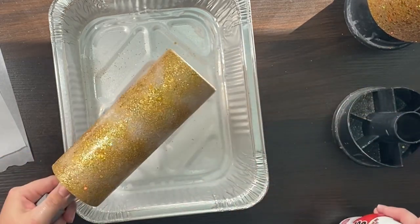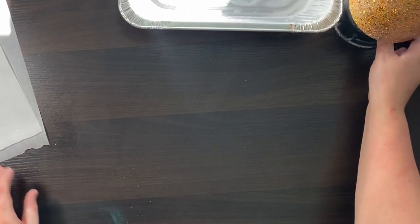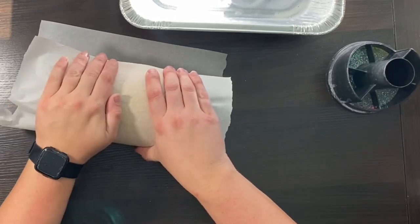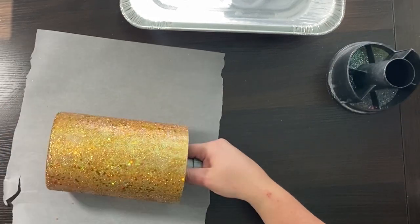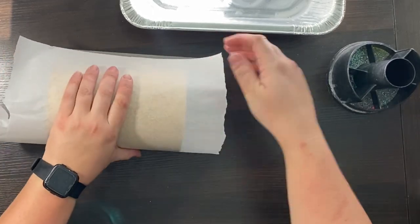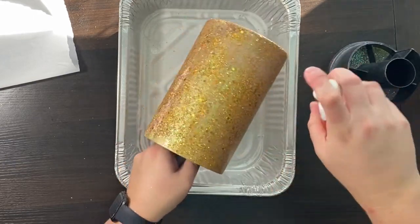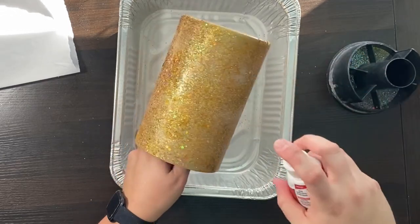I wouldn't do less than two smush rounds, or you'll be doing more Bright Tone to cover the glitter. If you're doing epoxy, you don't have to do this step, but I'd recommend spraying over your chunky glitters with clear spray paint because sometimes chunky glitters expel the epoxy. If you're doing Crystallac, you can also use clear spray paint, but you'll have to let it degas for 48 hours before moving on to Bright Tone. There are a few options: E6000 pump spray, clear spray paint, or Mod Podge — just make sure everything is dry and degassed 48 hours.